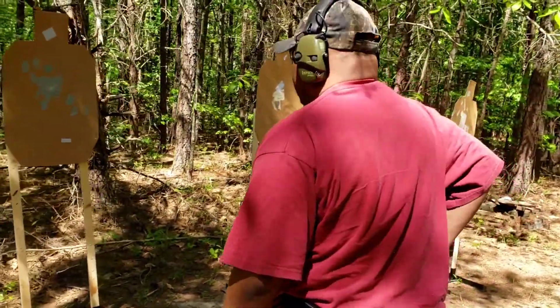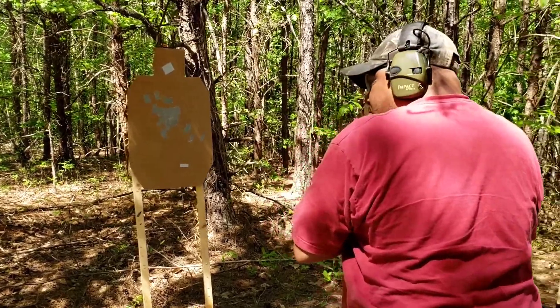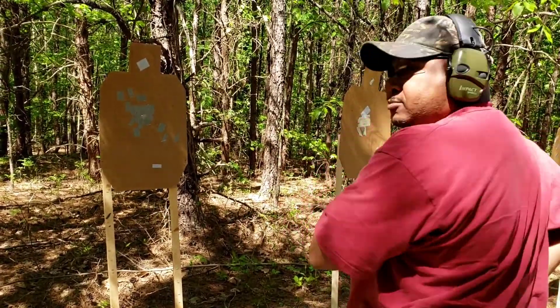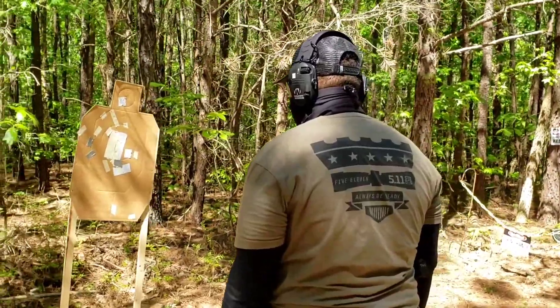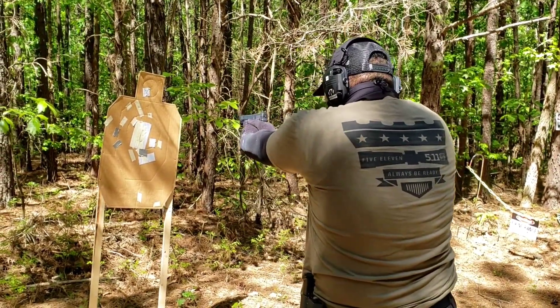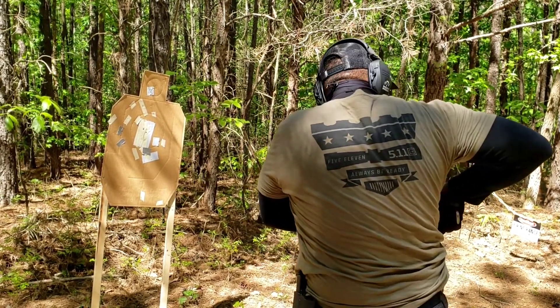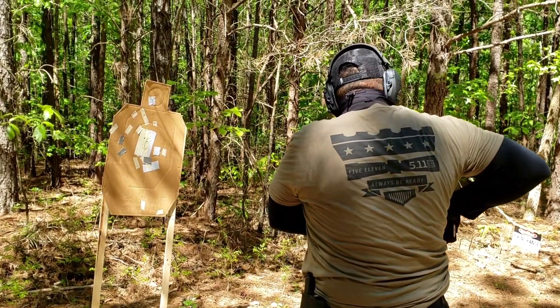Load and make ready, fire when ready. Weren't you shooting a 1911 before? Yes sir. Load and make ready, fire when ready. Good, come to the compressed ready. Assess. No danger — and safely holster.